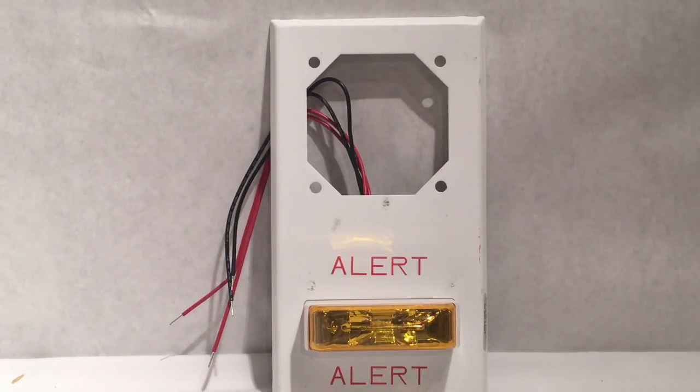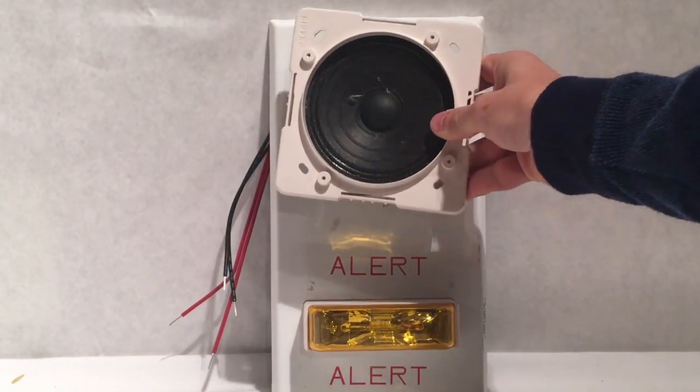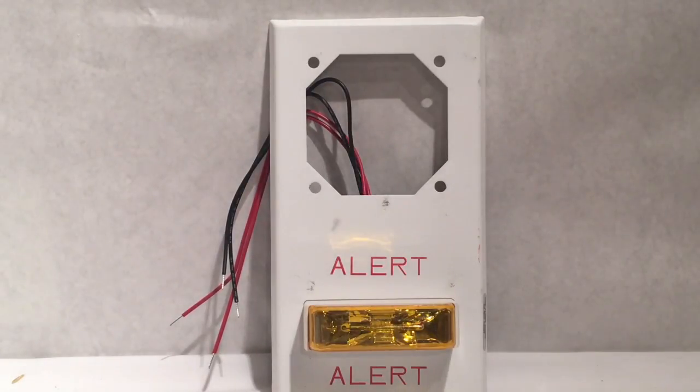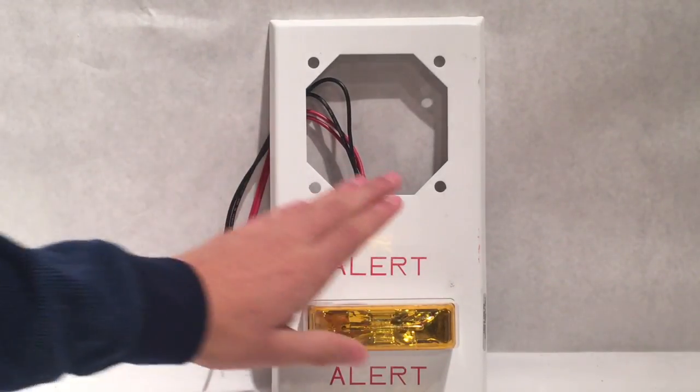I got this in there and it looks like one of these speakers right here would go right in there. This did not come with the plate, but anyway, today I will just be testing the strobe on the plate. It looks like it's for two positive and two negative wires. Let me flip it over to the back.